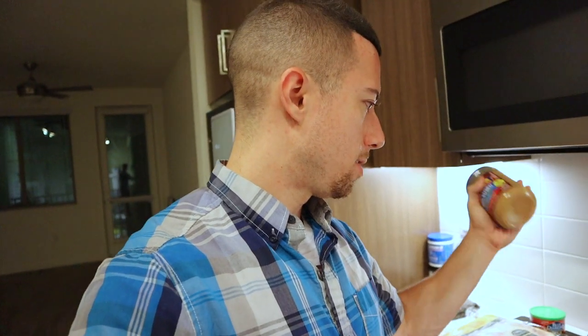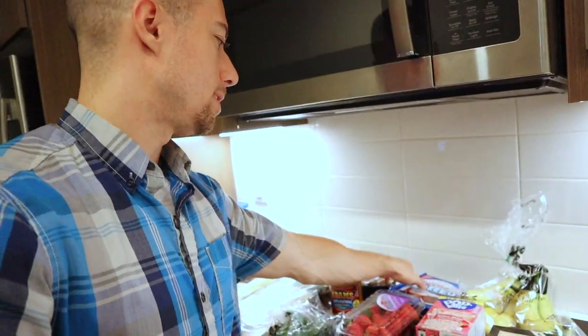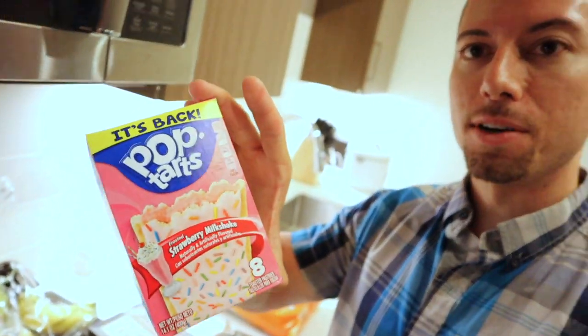I've also got some all-natural peanut butter — pretty self-explanatory. I've got strawberries, blueberries, and bananas. And last but not least, I've got to have some Oreos, guys. I'm sorry, but you've got to be able to live a little. You cannot just deprive yourself — you have to have some fun in your diet. You have to be able to fit in Oreos, and you've got to be able to fit in Pop-Tarts.